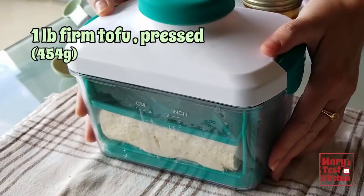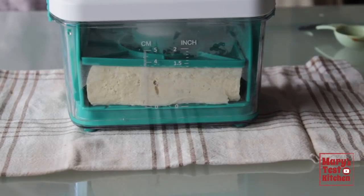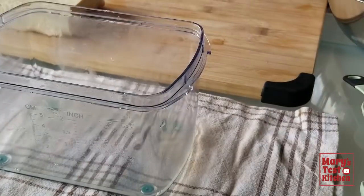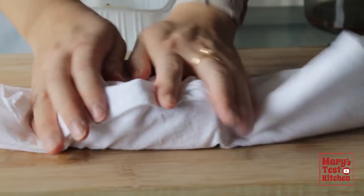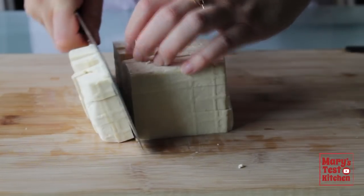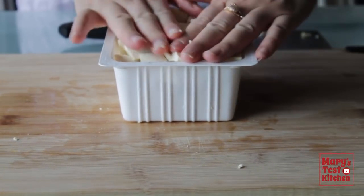Let's start the tofu. Today I'm using firm tofu that I had pressing in this device for about half an hour in the fridge. It's not 100% necessary if you don't have time, but pressing really helps the tofu soak up marinade. So I highly recommend not skipping this step. Give your tofu a bit of a hug with a clean lint-free kitchen towel, then cube it up into bite-sized pieces. I'll put the pieces back into the container it came in while we make the black pepper marinade.